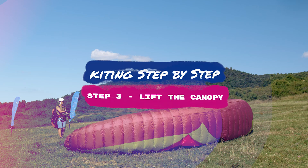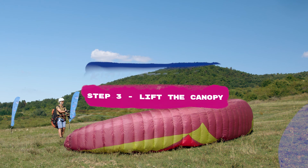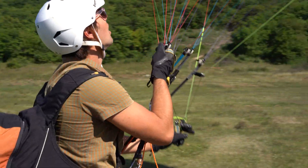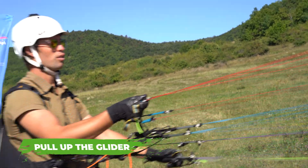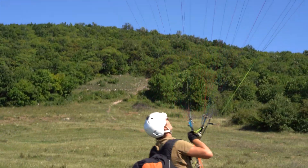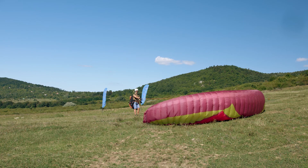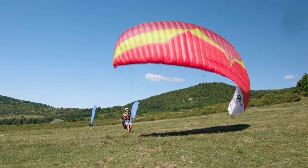Step three: lift the canopy. The pilot lifts the canopy by guiding it upward with the risers. A common mistake is to pull the risers towards the body instead of lifting them upwards. If the canopy does not rise up straight, you can help the glider to re-center by braking the upper side and moving under the center of the canopy.